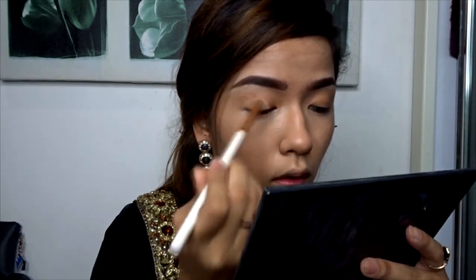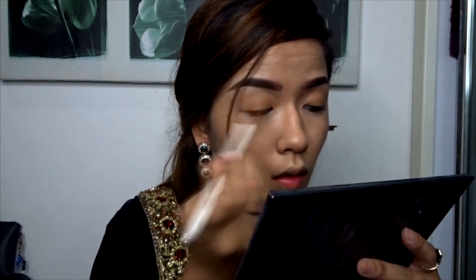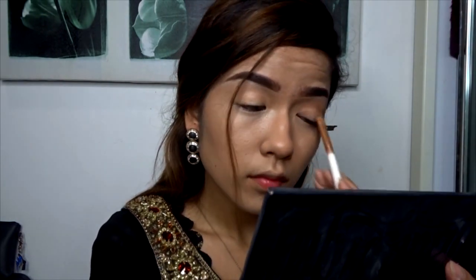Next I'll be using NYX's Eyeshadow Base and applying it all over my eyelids. I personally love this and I cannot wear eyeshadow without it. This just helps my eyeshadow to stay and it's much easier to blend the eyeshadow on — it gives that gradient look.